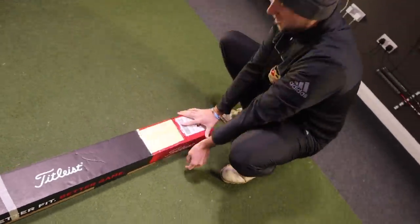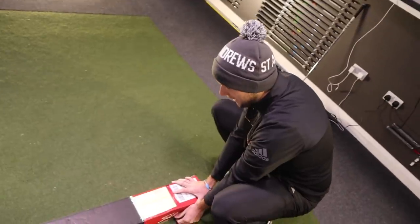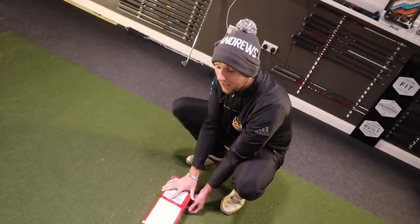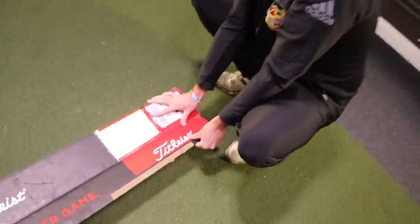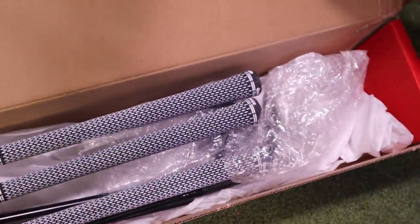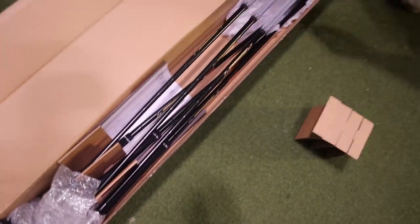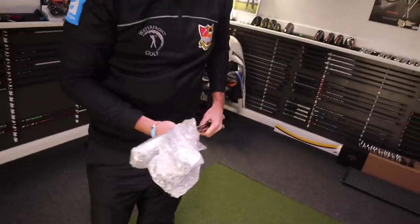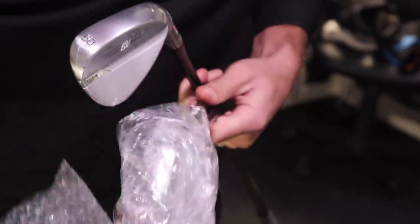So can you remember what specs you ordered, Chris? I went for a 58, 54, and 50. I asked for black shafts but then I asked for any finish except for black. So funnily enough, I ended up asking for black finish and black shafts. We've got 360 grit. I can see lots of black shaft going on there.